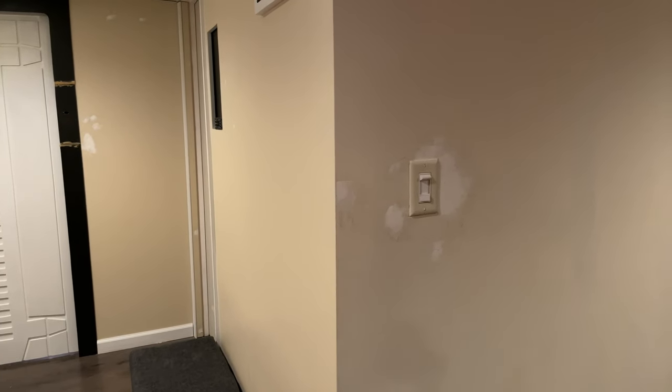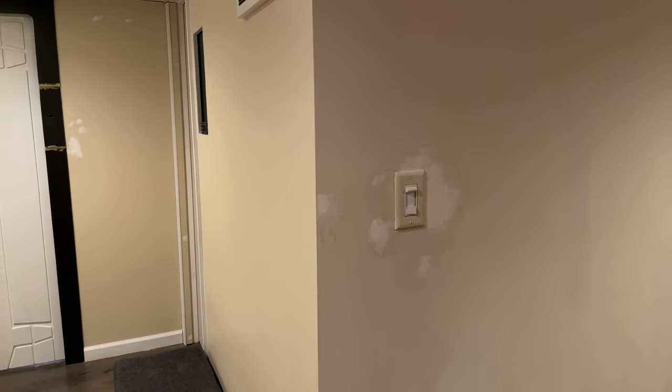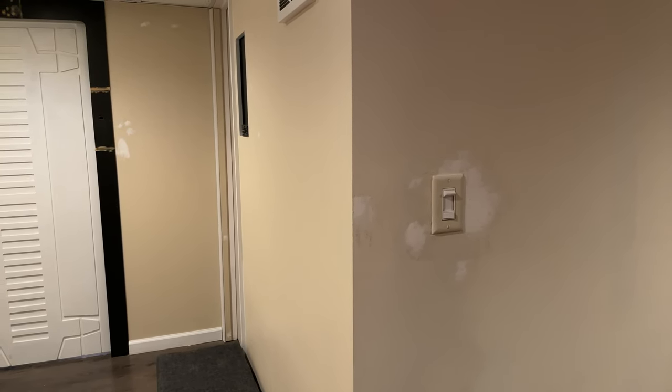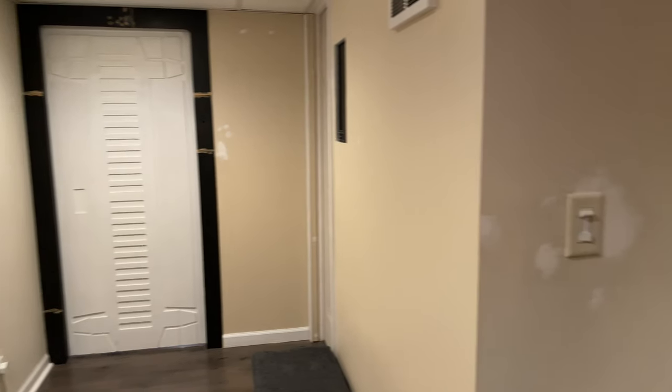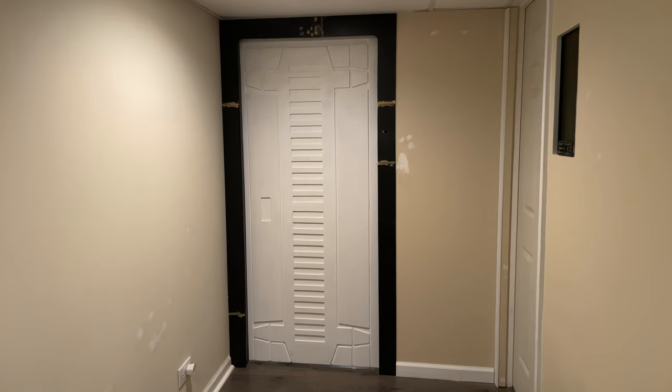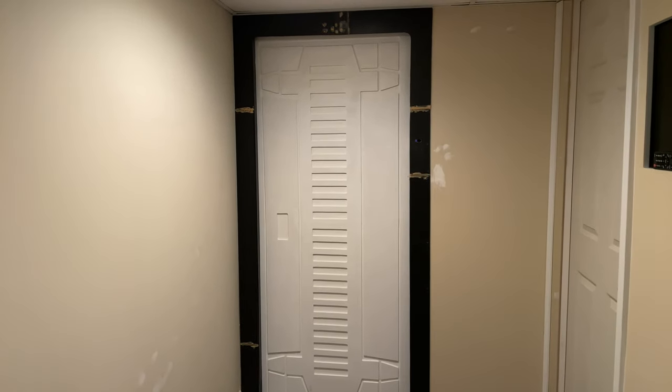I need to paint the basement gray — really tired of this beige. There are a bunch of little things here and there that needed sanding, but this isn't about that. This is about the door, so you'll notice I have a little bit of sanding and painting to do.